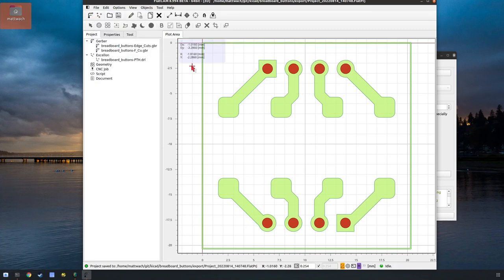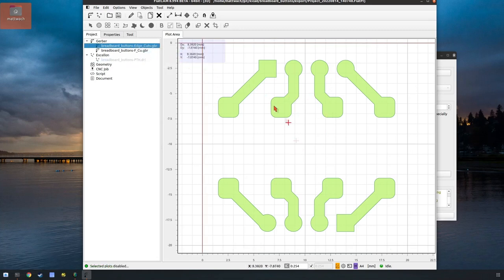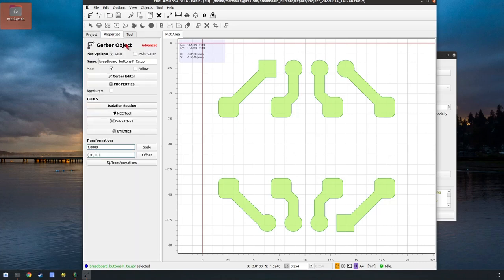Now we'll take things one at a time. You can disable plot and that will hide it but it's still there. I like to do that just so I can focus on the task at hand. Here's our copper layer — we're going to create isolation traces, which is basically telling the bit to cut around these things. So let's do that. Click on properties and it gives you a bunch of choices — the one we want is isolation routing.